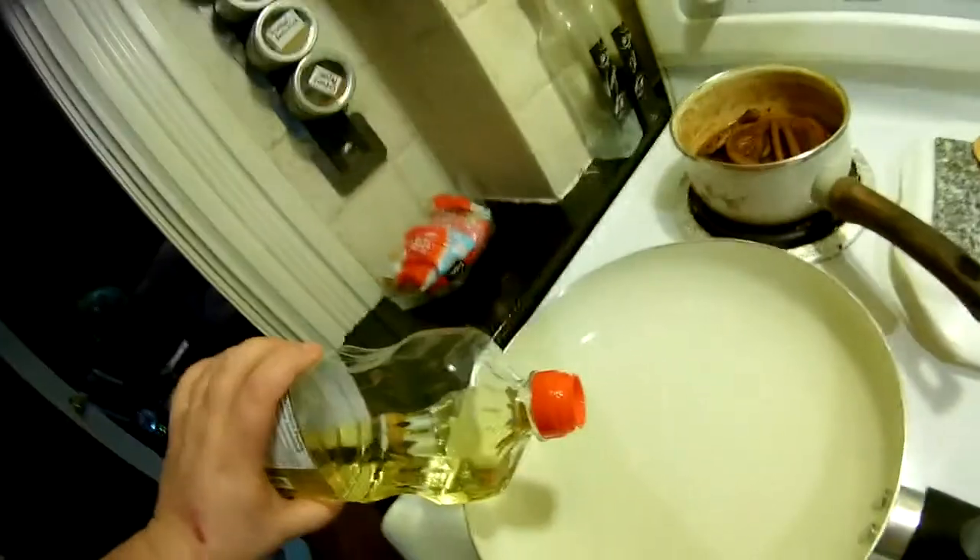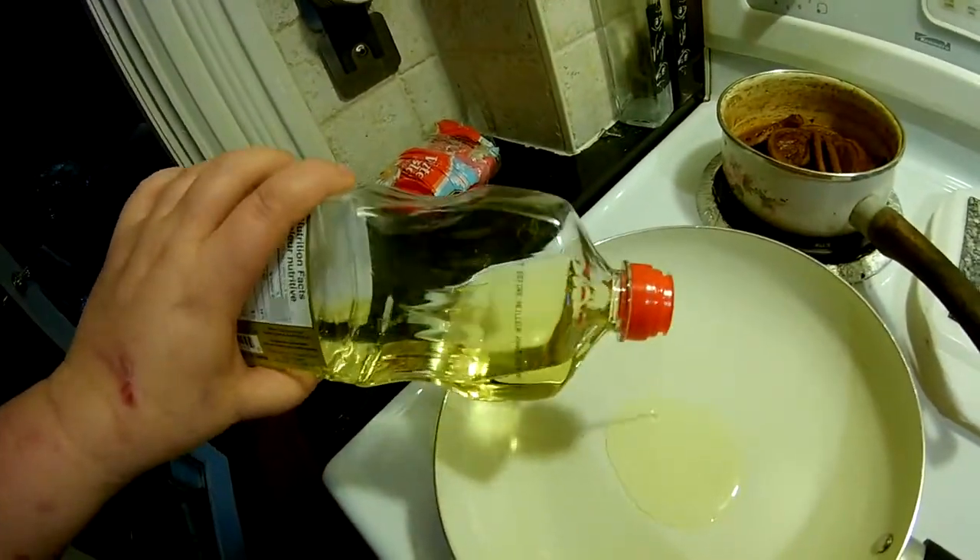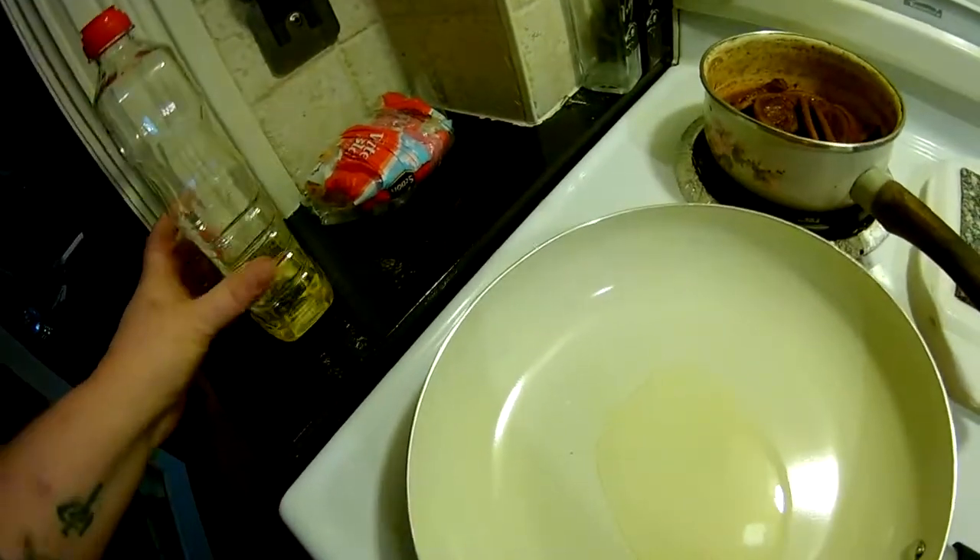You're going to want to put your oil in your pan, and then throw your chicken in and give her a fry.